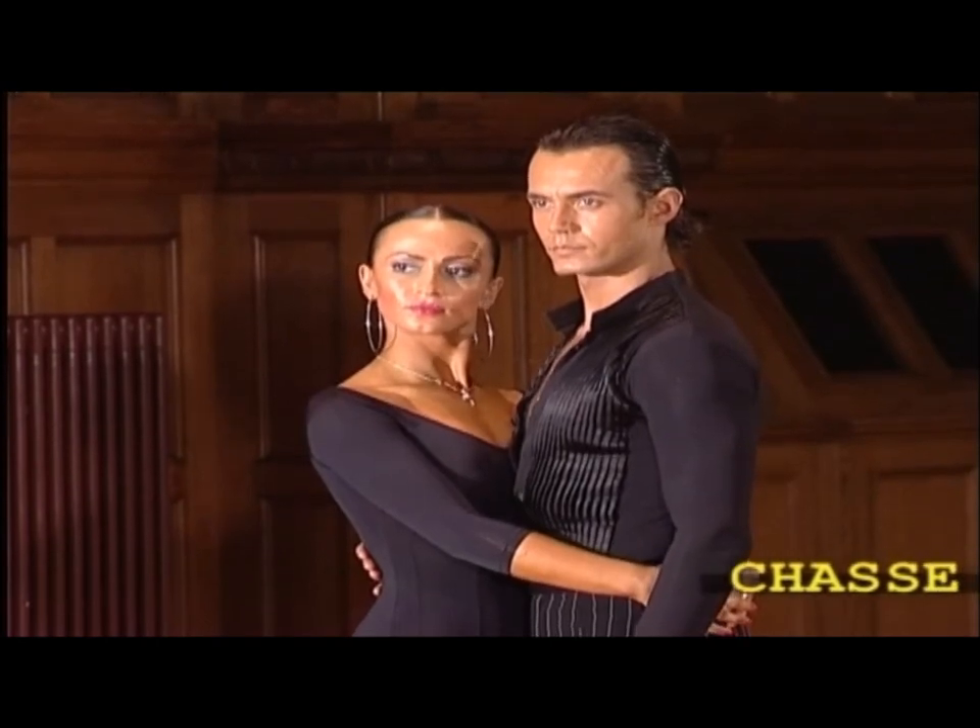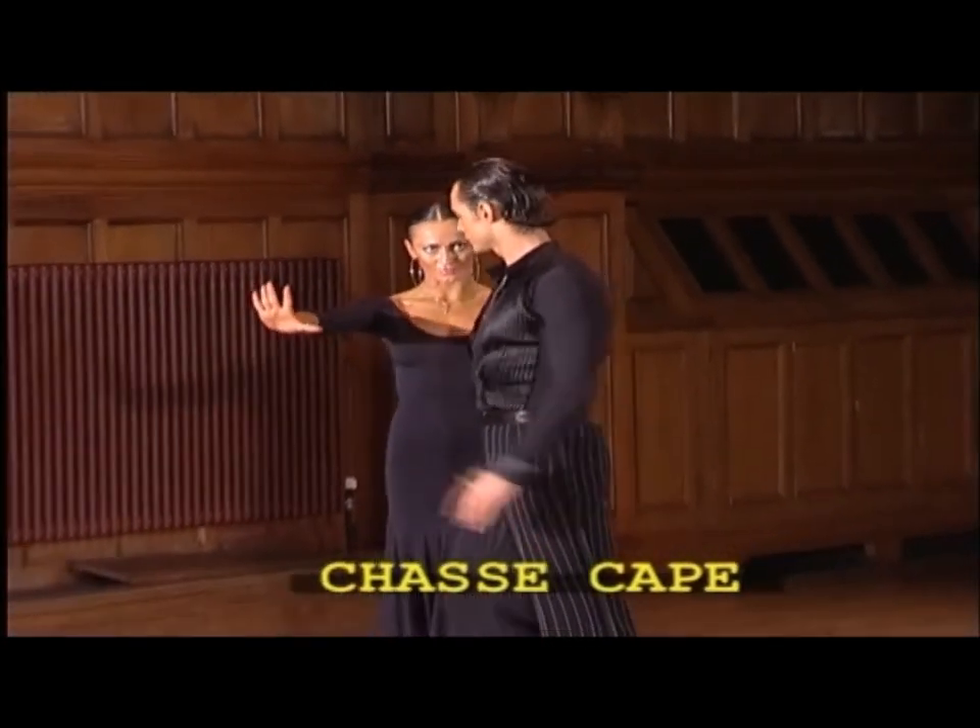One of the figures used by nearly every advanced dancer is the chassis capes.